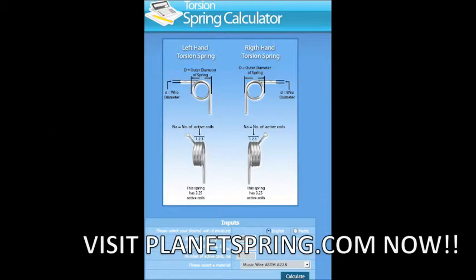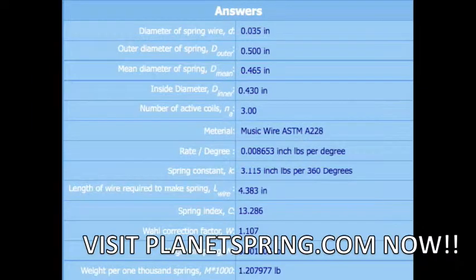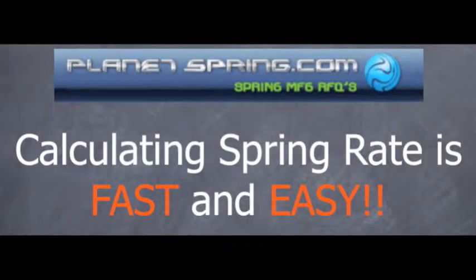What if I need a spring design? Use our online torsion spring calculator to design your spring for free. Whether you need to calculate your small torsion springs or helical torsion springs, PlanetSpring.com makes calculating spring constant easy.